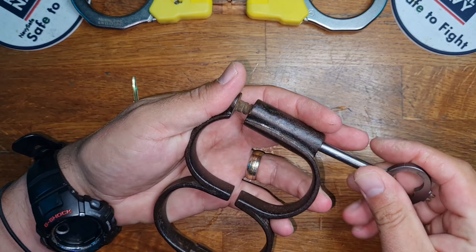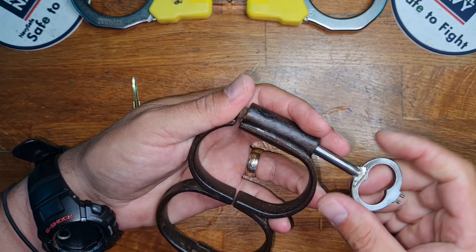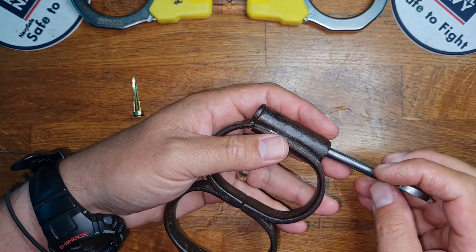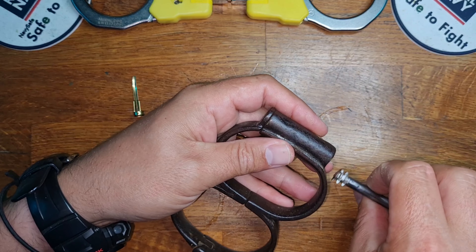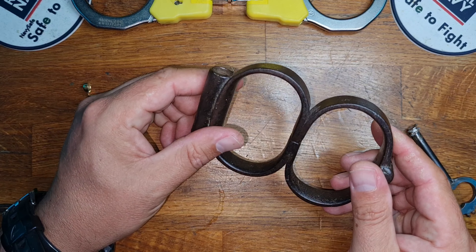Now before we go any further, you're going to say there's no way Parker is going to be able to do this. Well, yes and no. This is all in theory, because if you're wearing these — as you can see they are actually very small. I've got a set of ASP here just for reference. They're very small so you won't be able to snap your hands around easily to get there. You might be able to, you might not, but Parker cannot quite reach the castled nut.